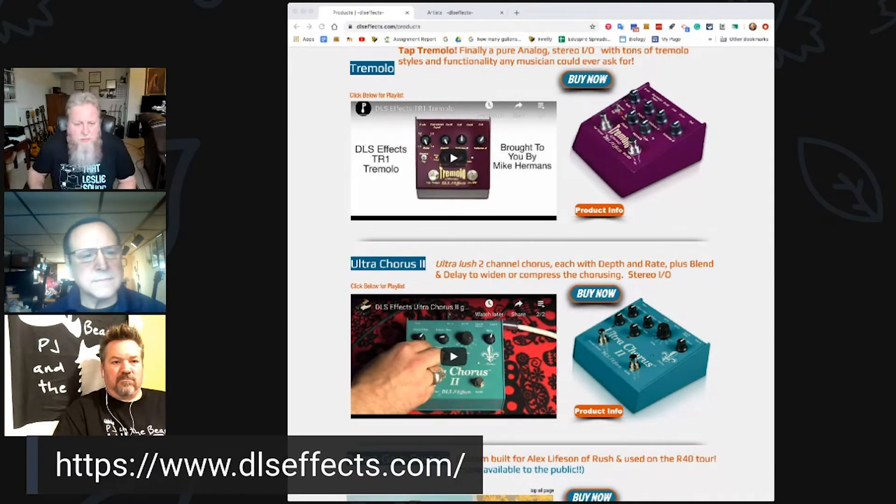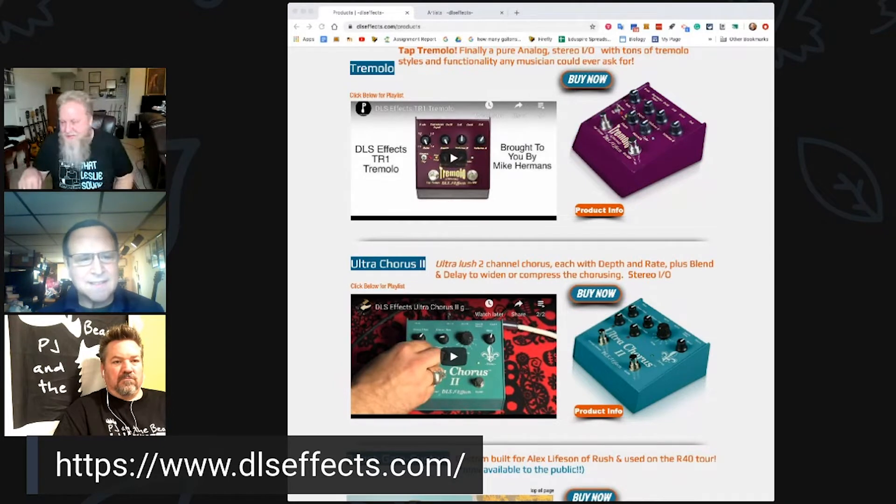All of these are on the website — I'll flash it up at the bottom. You'll notice there are videos for all these pedals, and many of them have been demoed by Mike Hermans, who does incredible demos showing how they sound in the mix. The features on them are really nice.